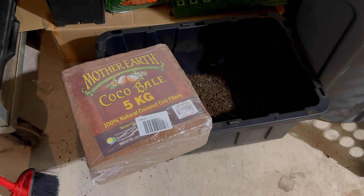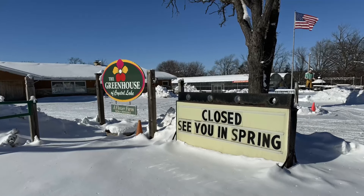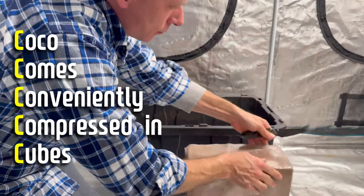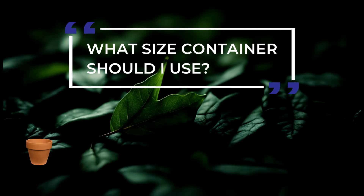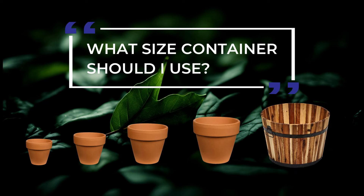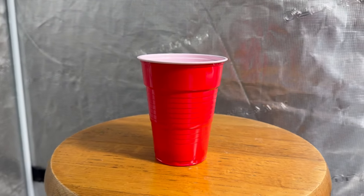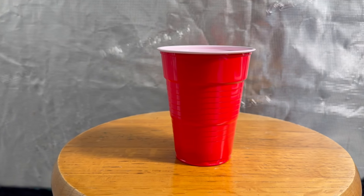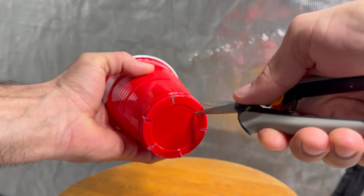For this grow, we were basically forced to use pure coco because in our area during the wintertime, it's pretty much hard to find any growing medium. However, coco comes conveniently compressed in cubes and can be easily delivered by Amazon. Now that we've chosen a medium, let's choose a container. Like soil, when growing in coco or a soilless medium, it's a good idea to step up in container size and not go straight from a small pea plug into a large container. So we're going with a classic — the red solo cup. We like using these because they're cheap, reusable, and the perfect size for our next stage of growth. Just take some scissors, cut a few holes in the bottom, and you're good to go.